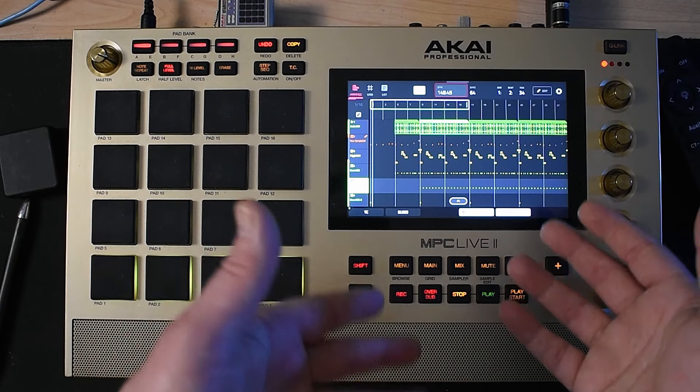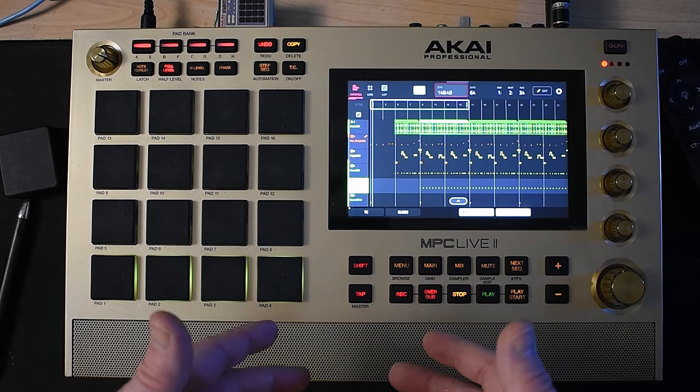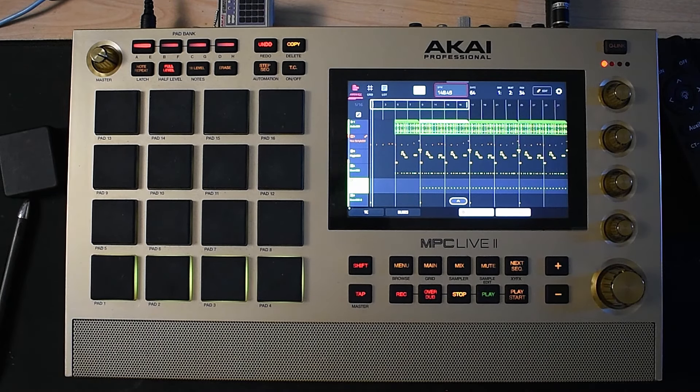I'm probably going to add some keys and some other stuff as well. But for right now, I just wanted to show you some of the layering with the drums, chopping that up, and building a little bit of a beat. So I hope you liked this video. Please be sure to like and share this video if you learned something, and also be sure to subscribe because I always come out with more videos every week — sometimes even twice a week. I'll see you in the next video.